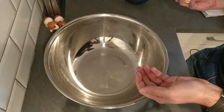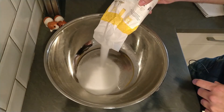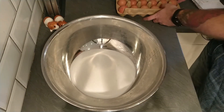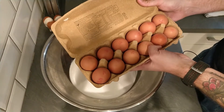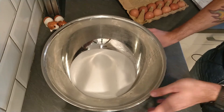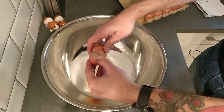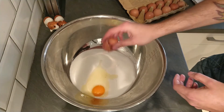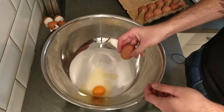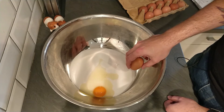So once we've done our chocolatey mixture, we now need to add 350 grams of caster sugar into a large bowl, and then add in six eggs. I'm going to go ahead and crack all of them in because you don't need to sit here and watch me crack them all in — that would be quite boring. In fact, you might say it's excruciating.